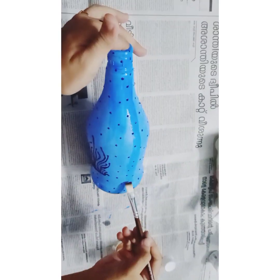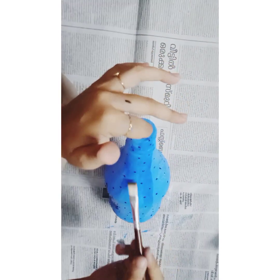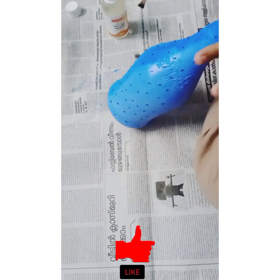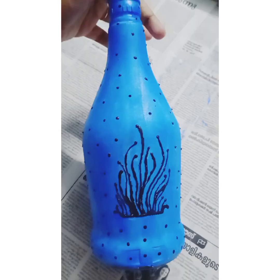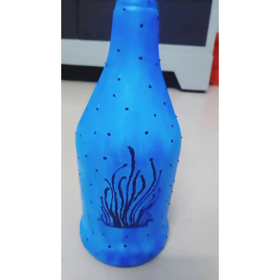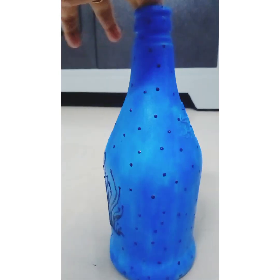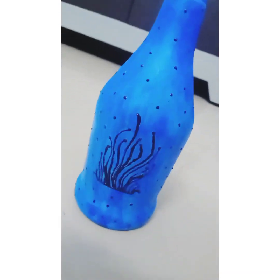You can use a paint in the middle of the bottle and mix it in black. You can use a pen in the middle of the bottle — just a simple item. You can use white paint in the middle of the bottle. It is ready — my bottle is ready.